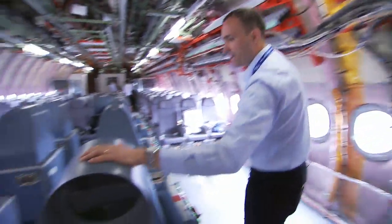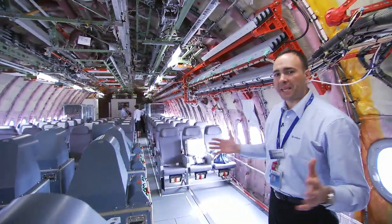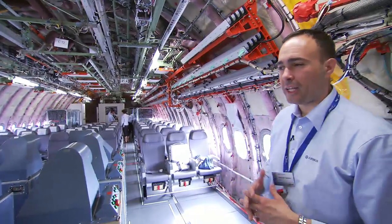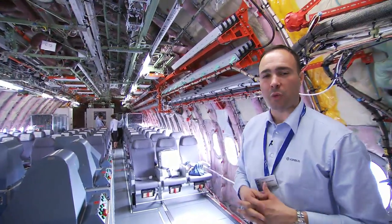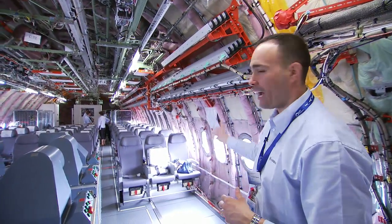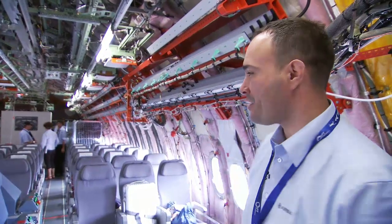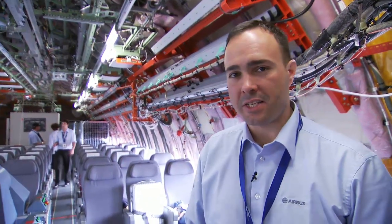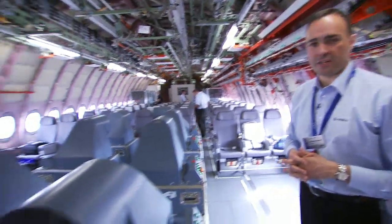Here you can also see the load benches — the same as those in the front. And you can see some seats — please don't consider these at all as representative of the much more comfortable seats on the A350. They are just basic, old-style economy seats installed here for our specialists when they come on board for external issues.